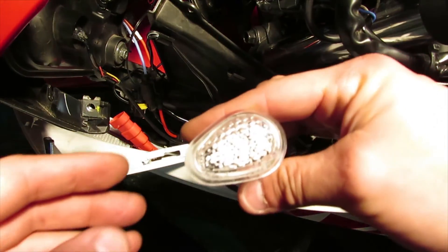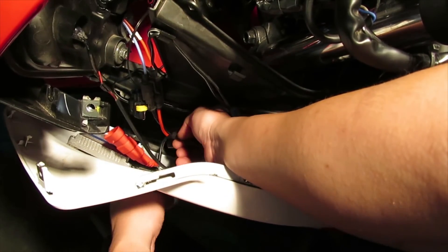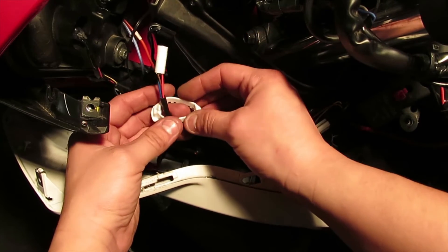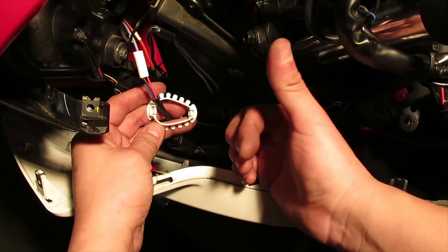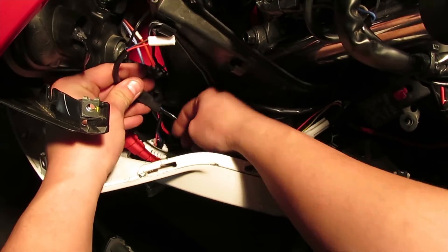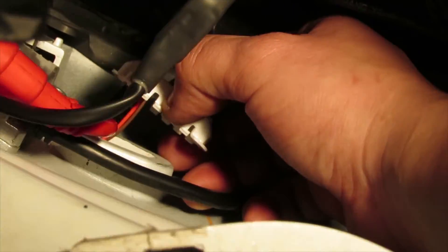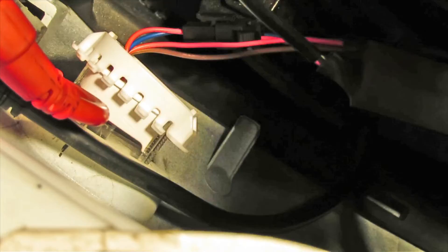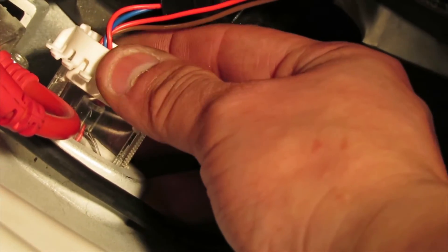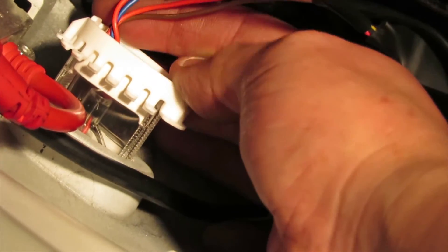Now that the area is clean, grab the flush mount and feed it through the hole of the turn signal while pulling the wire from this side. Then grab the plastic mounting bracket, put it through the hole, making sure the smaller part is towards the back and the bigger part towards the front, with the flat arms facing the fairing. Hold that piece while pushing the flush mount through, then hold it in place from the other side as you slide the bracket into position.